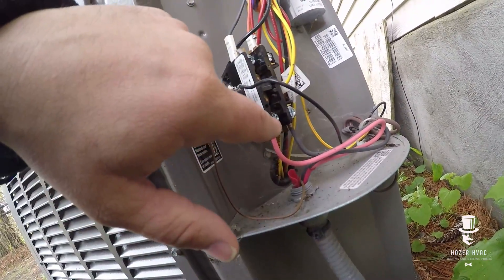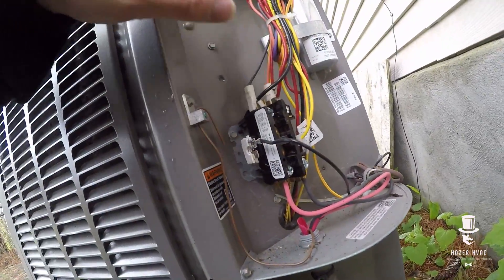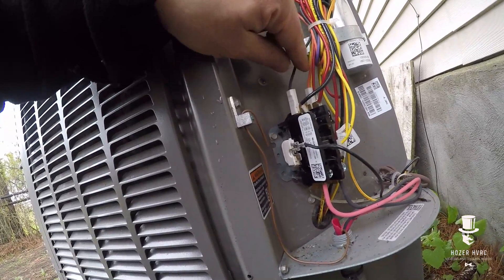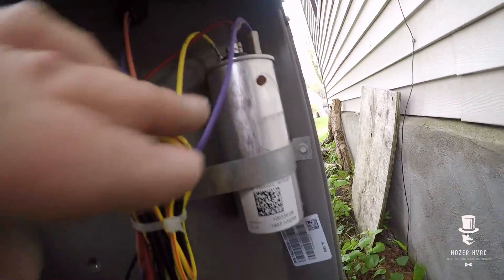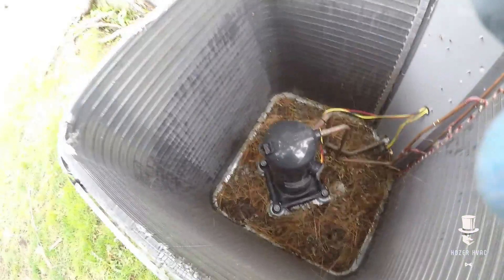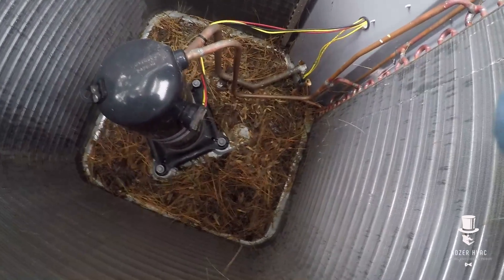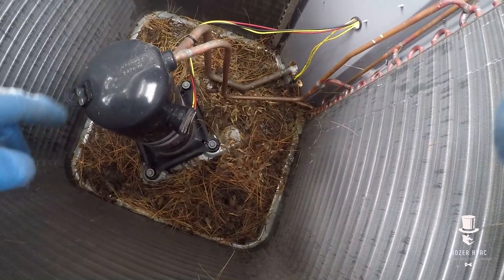All right, for the new guys out there, always check your lugs — your terminals are tied down nice and tight. When removing the top, you basically got to take these two wires off the contactor and your fan side on the capacitor, and that'll get you your top off. This one's full of junk in there — a lot of guys don't pay attention to this. This has got to be cleaned out.